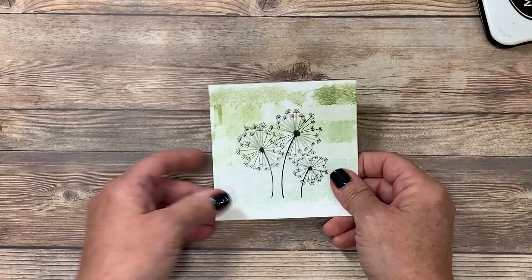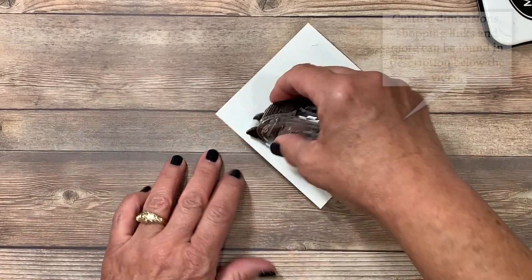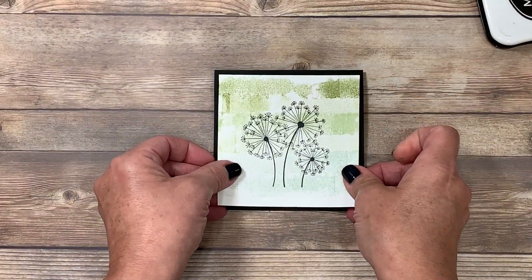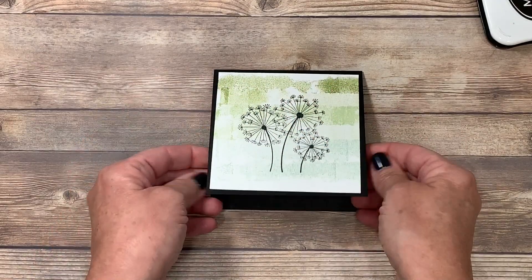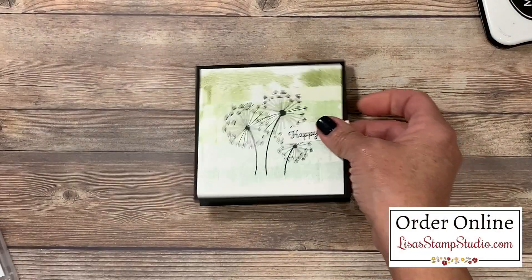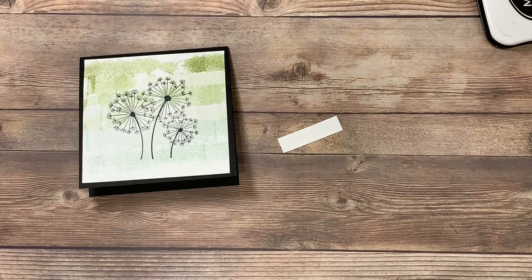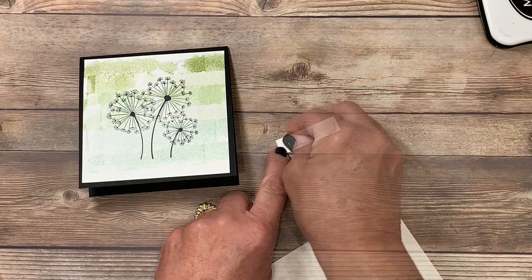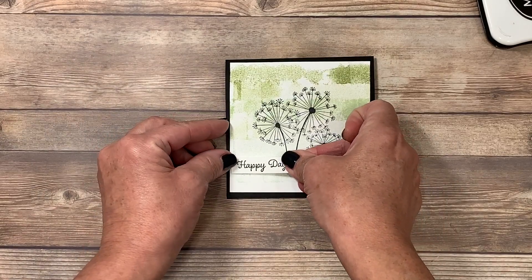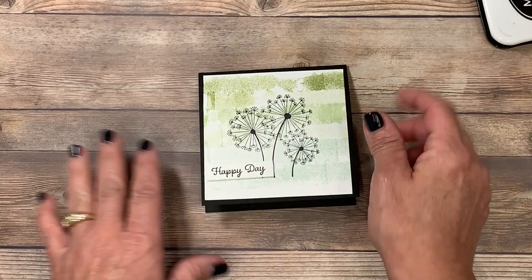I'm going to push the scrap paper off to the side, flip this over, and add adhesive to the back side. I've opted to make a smaller card today — I'll have all the cutting dimensions down in the video description below, along with pictures and the supplies I've used. I'm going to center this on a piece of basic black cardstock — very simple. I did opt to add a greeting and chose the 'Happy Day' greeting from the Itty Bitty Birthdays stamp set, also in the annual catalog. I'm going to use my dimensionals, place one on each of the sides, use my Take Your Pick tool to remove the paper backings, and add my greeting down on the lower left side of my card. This is one of those cards you can make bunches of — great for the holidays because you can package them up as gifts.